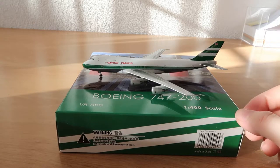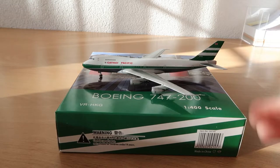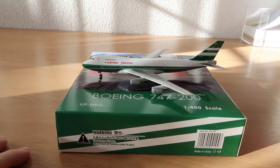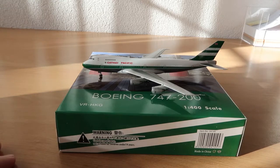It looks pretty cool, really. I have to say I'm a bit disappointed by the livery — I didn't check the livery too much — but it's a bit boring in my opinion. But the model itself looks pretty cool, also with the wingtips here. I haven't seen those before.